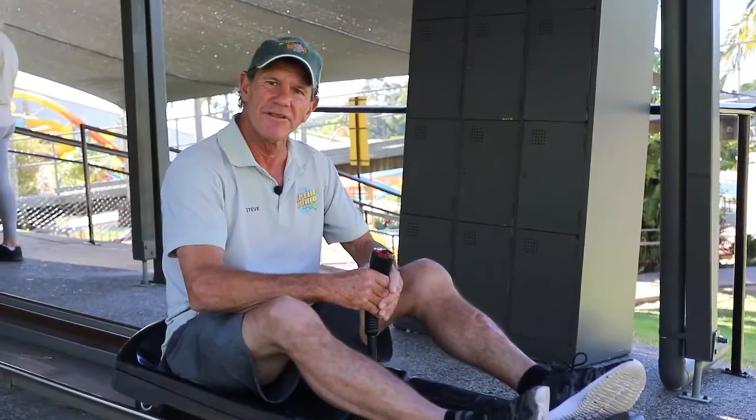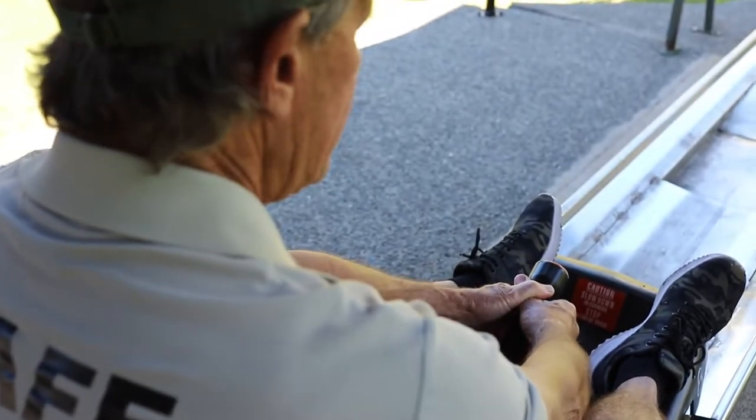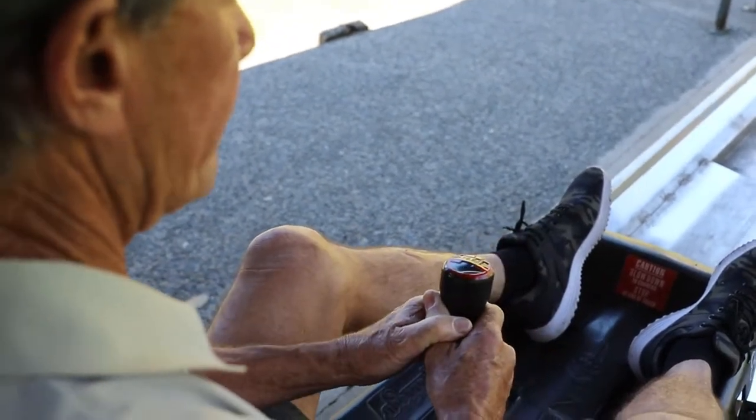Use this lever thingy to control your speed. Push it all the way forward for speed, pull it back a little to slow down, and all the way back for stopping.